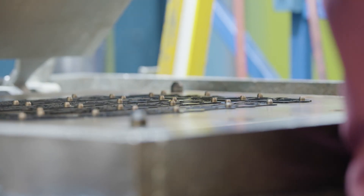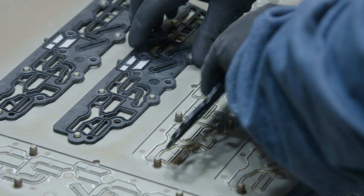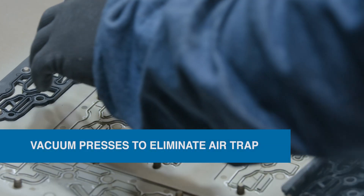And to ensure each part comes out free of air bubbles, we use world-class vacuum presses to eliminate air trap.